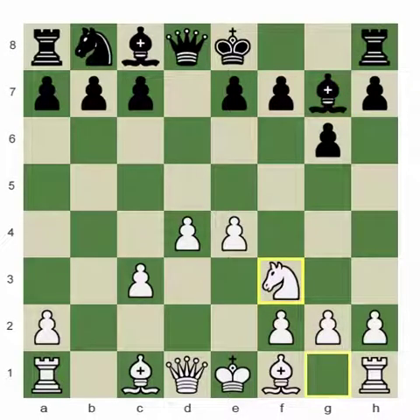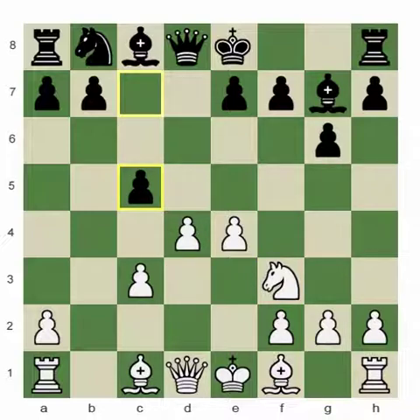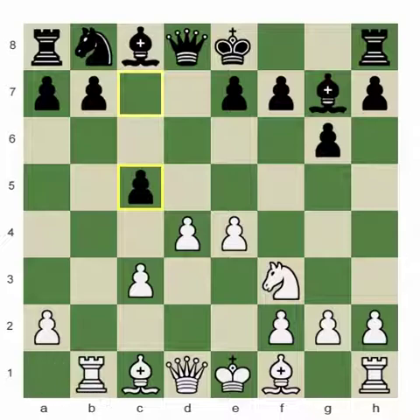White played knight to f3 and black immediately pushed c5. White has quite a few different ways to play this position — there is h3, there is bishop d3 and knight e2 with an idea of f3, and there is also the continuation white chose here. It's a very popular continuation now: rook to b1 from white's side. This move gives white the opportunity to prepare pieces — for example, bishop e2, castling short — and eventually this rook can be involved in an attack on b5, making it more difficult for black to develop the light-square bishop.